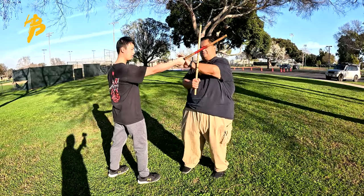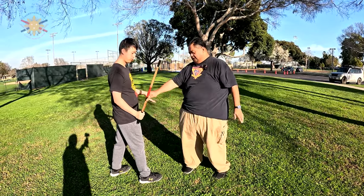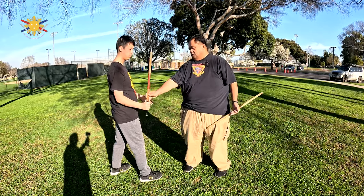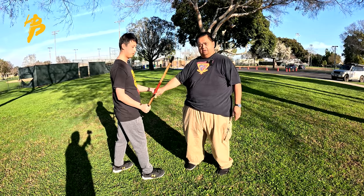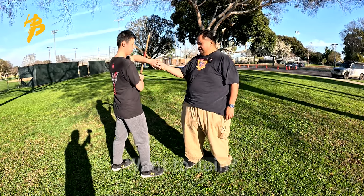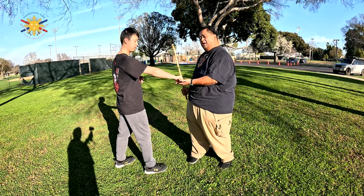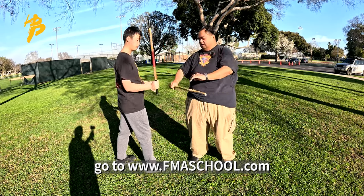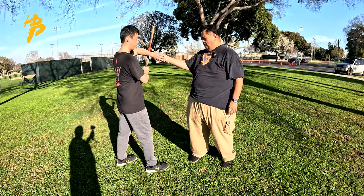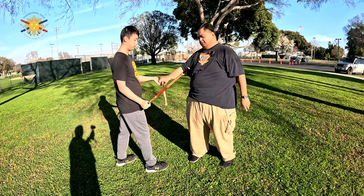He's going to strike me to my left temple. I'm going to do an augmented block, and I'm going to strike him into the abdomen, and he's going to do an open block with his palm up. Then I'm going to strike him at the left temple, he's going to do an augmented block, strike me into the abdomen, and I'm going to do an open block with my palm up again. Then: augmented block, open block, augmented block, open block, augmented block, open block.